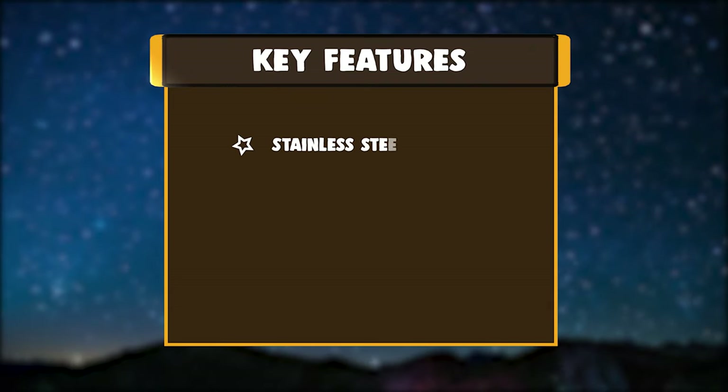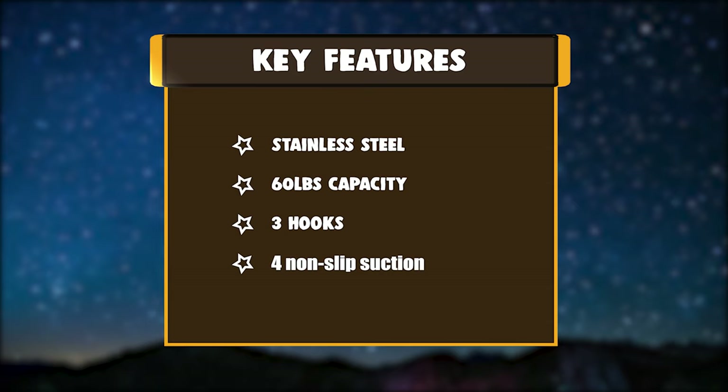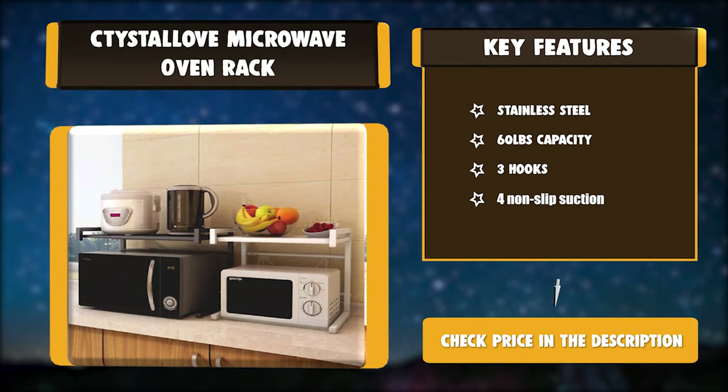Key Features: Stainless Steel. 60 pounds capacity. Three hooks. Four non-slip suction.